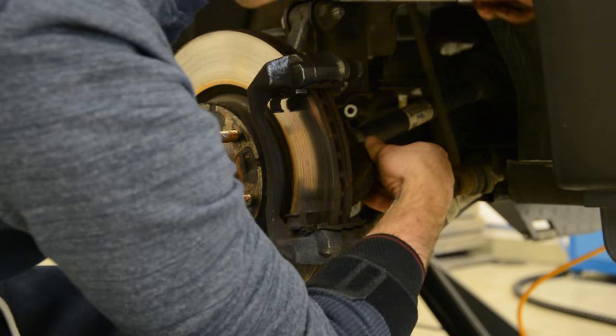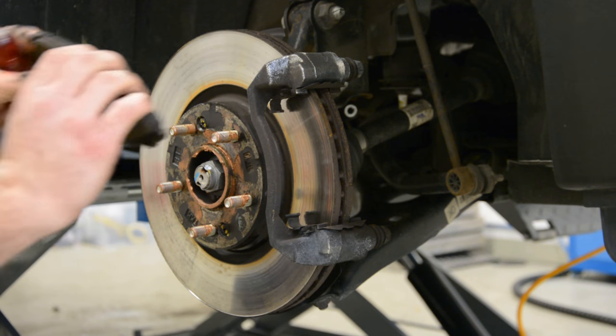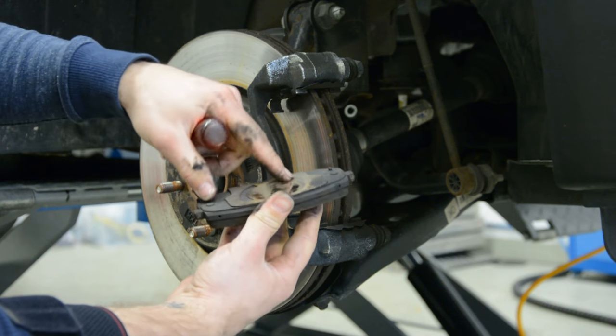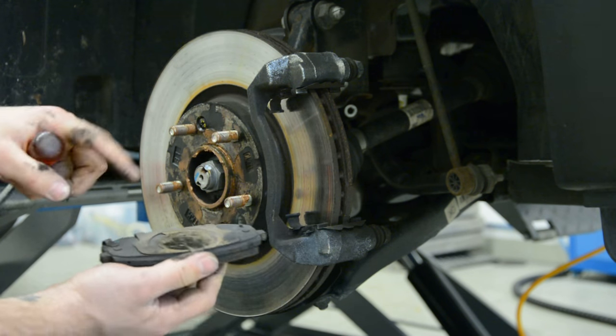Okay, I will show you. The inside pad — it will have this metal thing, because here it pushed the cylinder on this thing.